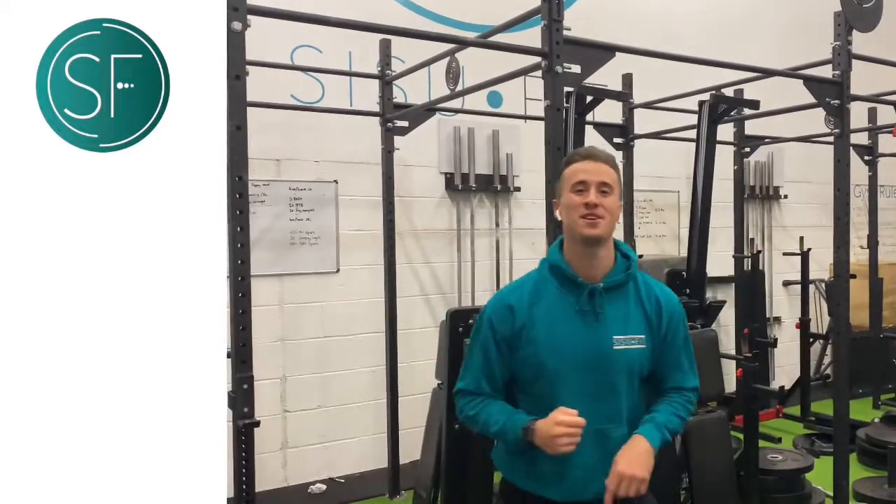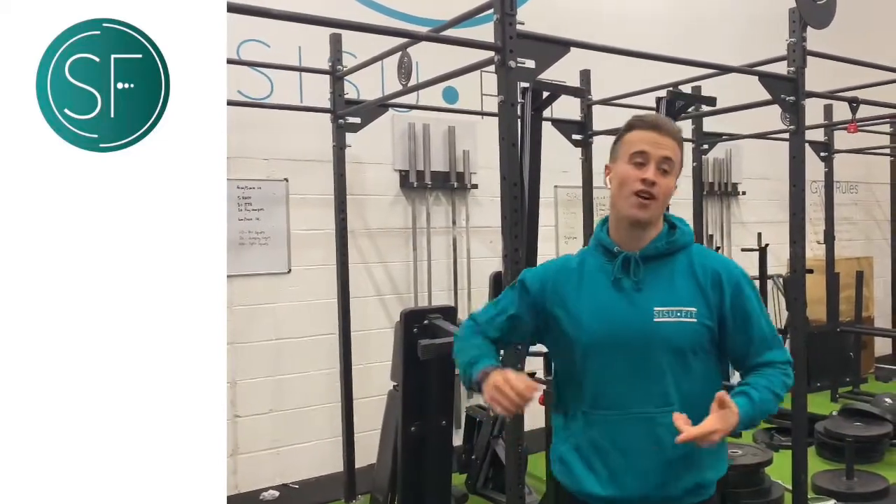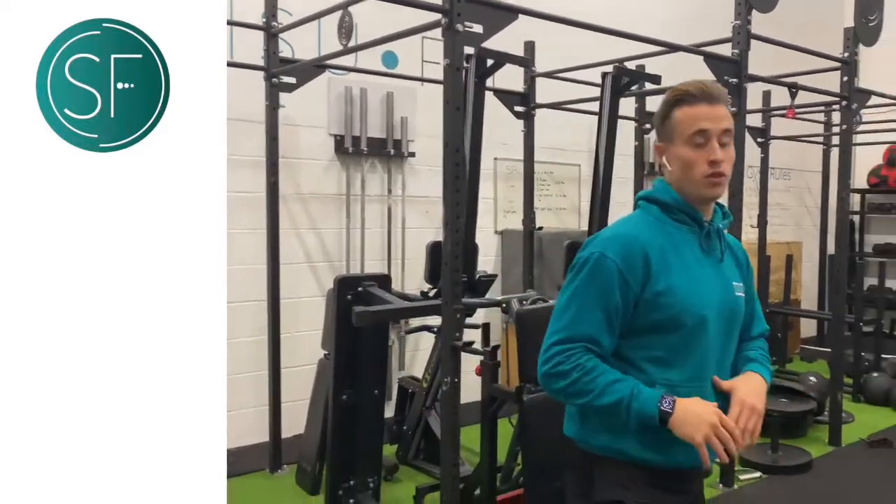And that's exactly what this workout is called today. So we have 12 pistol squats, 24 hang clean and press, 400 metre run.